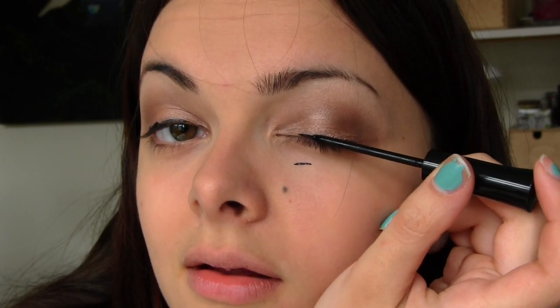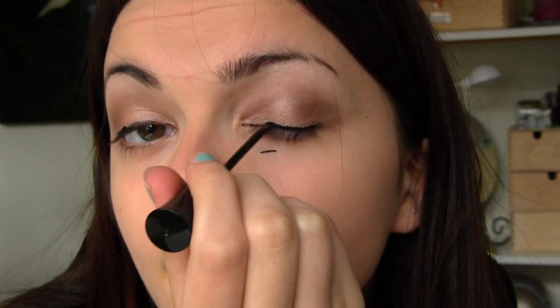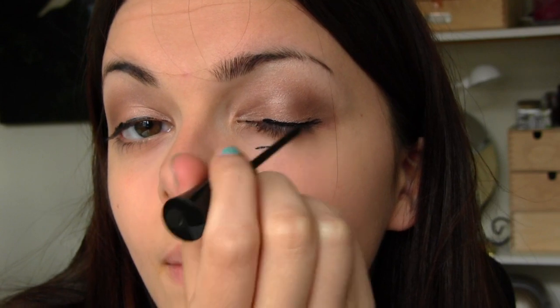Oh, damn it — that's not my eye. Okay, so I think I did pretty good up until now and I just completely messed it up with the liquid liner. I think I applied some on my lower... okay, never mind. Mascara. This is so weird.